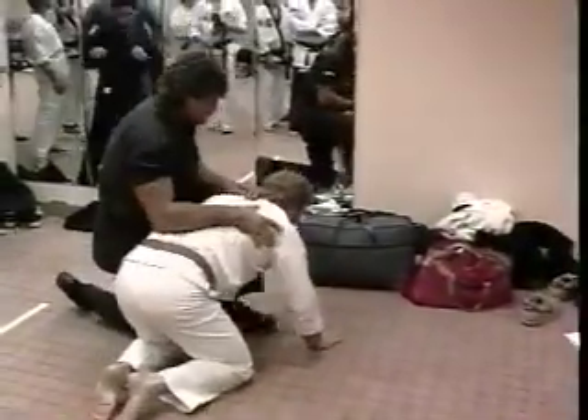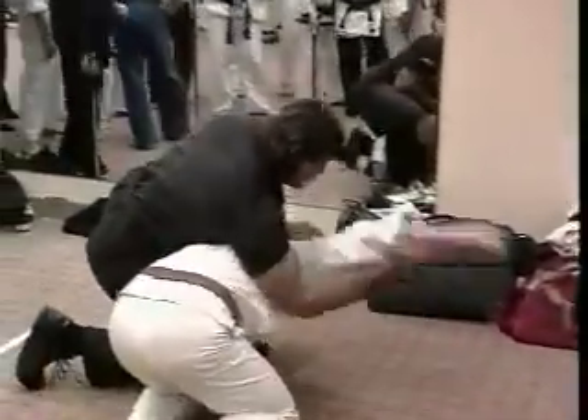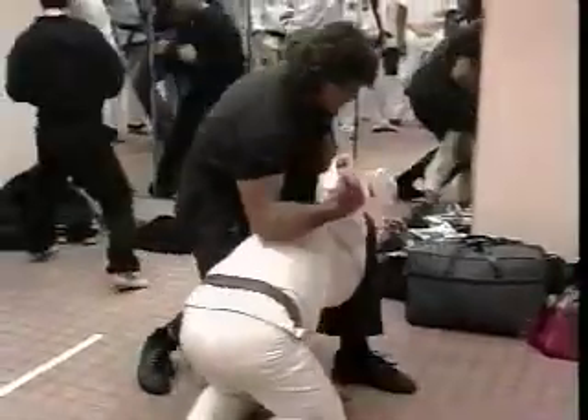Another way to get a standing eight count: if a person has you in a submission hold and you can't get out of it or reverse it, but you can reach for the ropes, that will also break the hold. You get three of those, and you get one takedown.